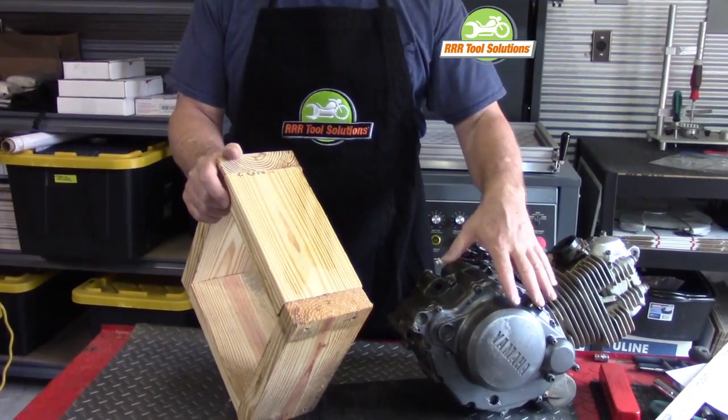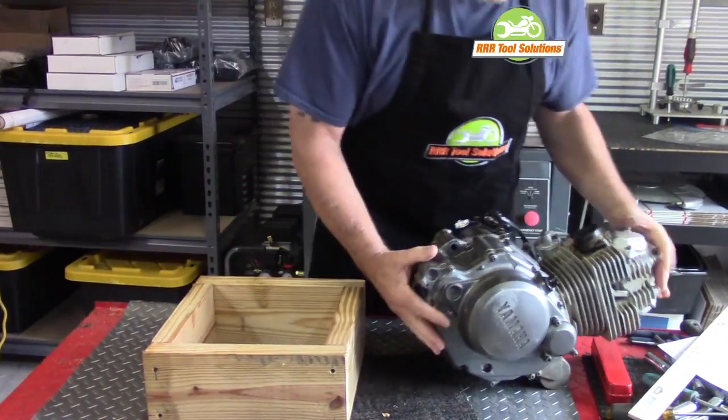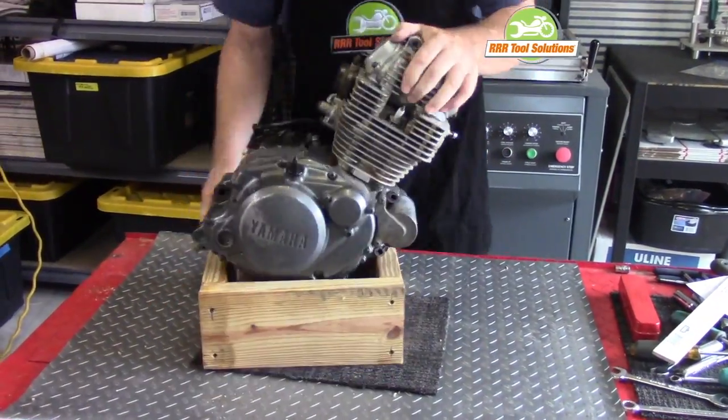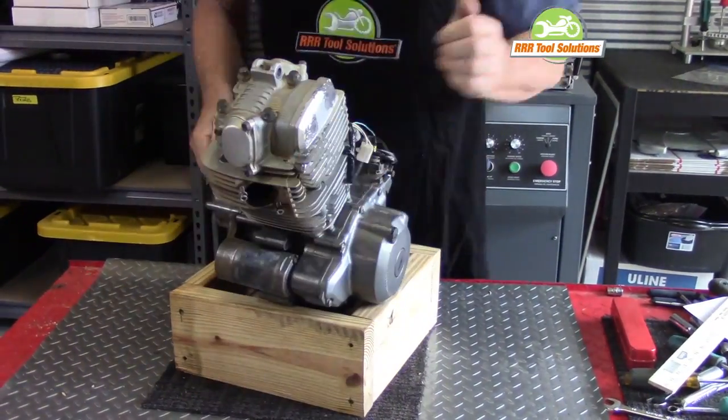Ok, with the do-it-yourself engine stand built, we can put our engine assembly in place. As you'll see, we can position our engine assembly in a variety of positions that will let us access the components we're working on.